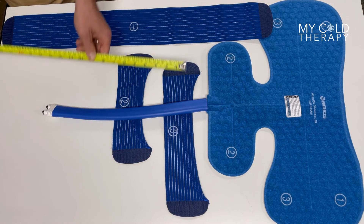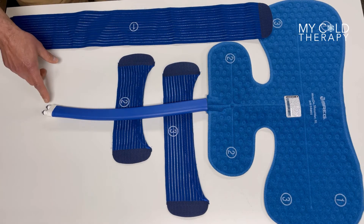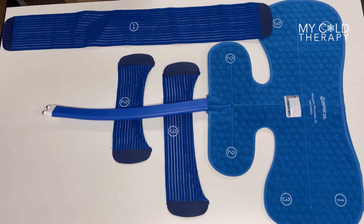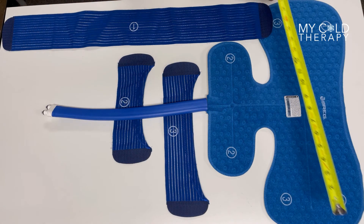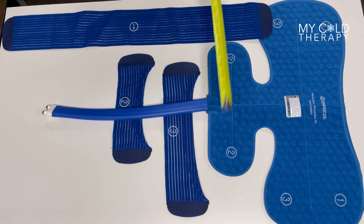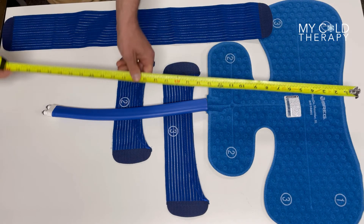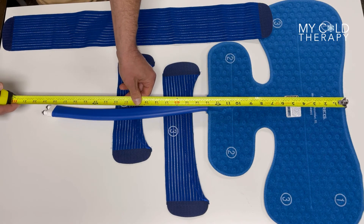The hose on this particular pad is 16 inches long, and notice this has two male connectors. Every Breg pad has different connectors, so the Cube has two males. The width of the pad is 21.75 inches at the top and 12.5 inches at the bottom. The pad itself is 13 inches high.